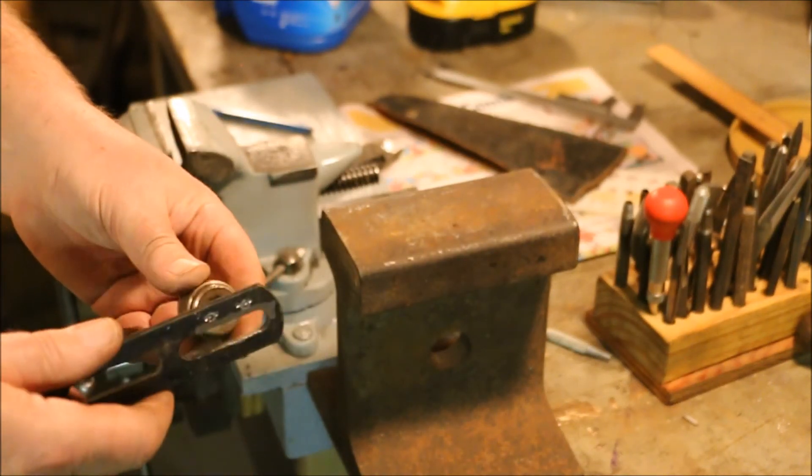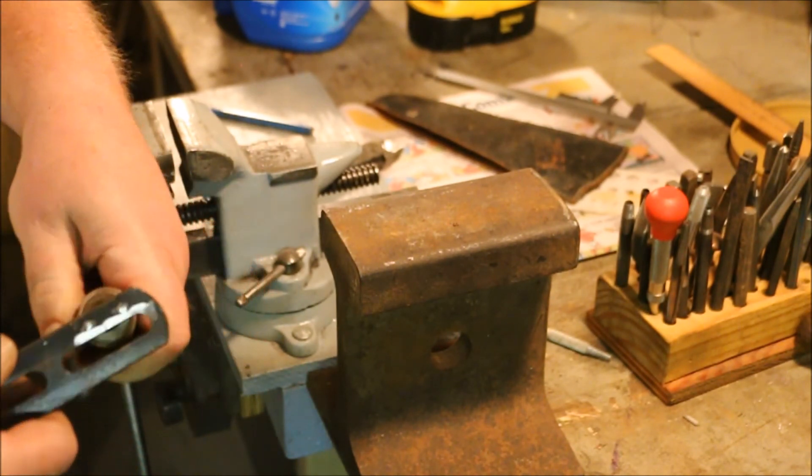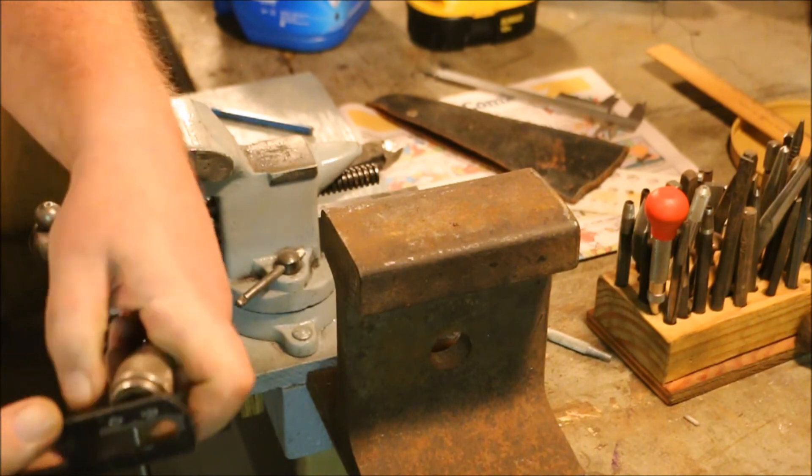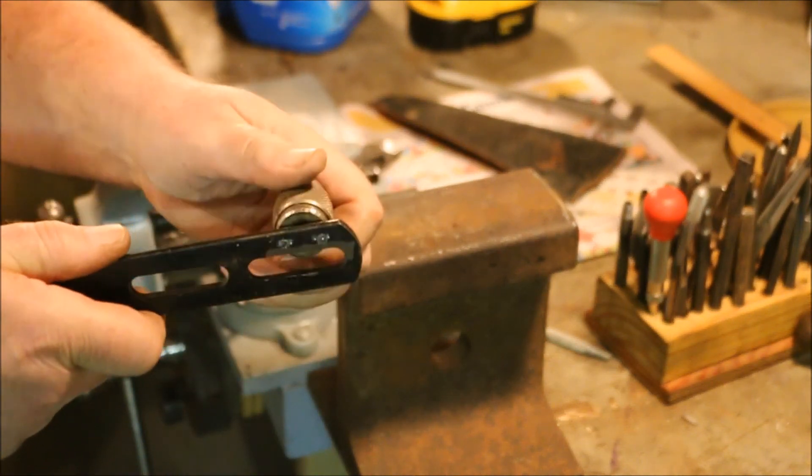A couple of crook punches on the end there so that they expand the end of the pin. It kind of rivets itself into this pocket. And now we have a spanner wrench.